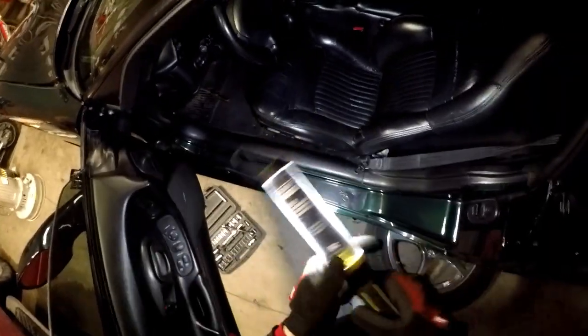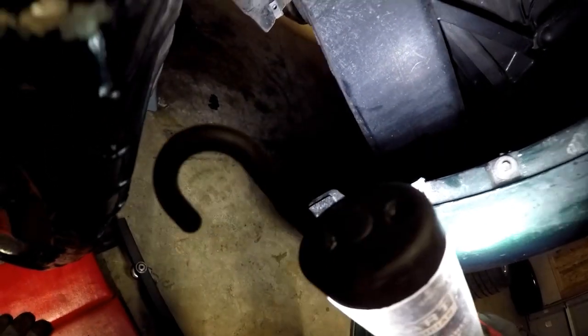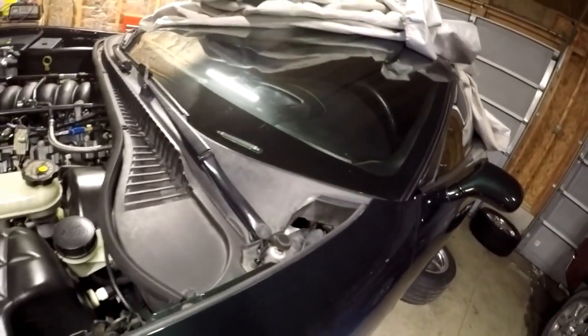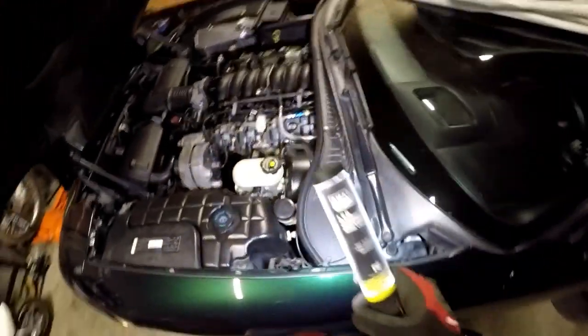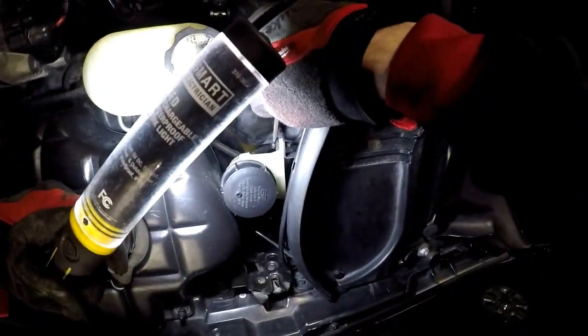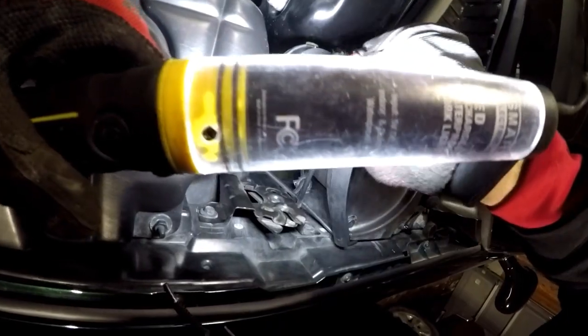Now we can take the stock master cylinder out. You got to reach up in there - all that holds the stock master cylinder is it just locks in there by twisting. So you're just going to grab that and turn it counterclockwise to unlock it. You can see it's popped loose now. Then you come up here and it says to take these little clips out that hold the reservoir, so we'll pop these out of here.